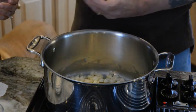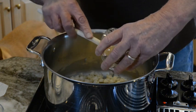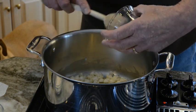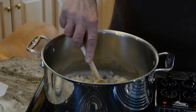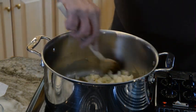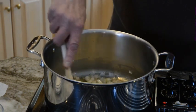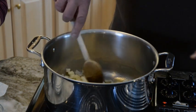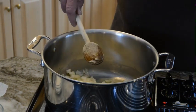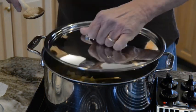Now the next thing he's going to add is the garlic. Stir that in. We're having a very windy day here today — sunny, beautiful, cold. So now he's going to cover the pot and we want to sweat everything out, get them a little more tender, and then we're going to add the next ingredients.